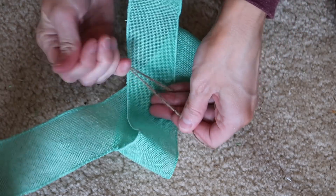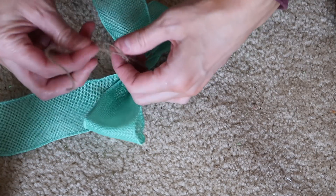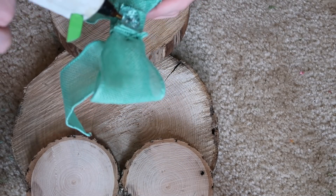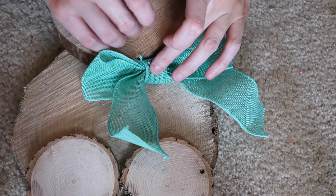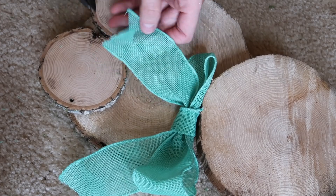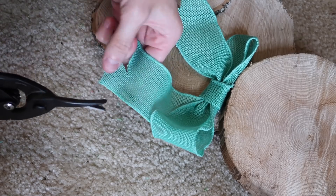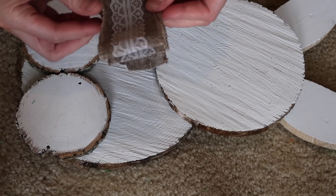I also had burlap left over from other projects — I keep this around all the time. I made some really simple bows and tied them with twine to keep them intact. I hot-glued one right onto the little brown wooden bunny, and that's all I did with that one. For the other one, I just folded the burlap a couple of times to make a simple bow as well.